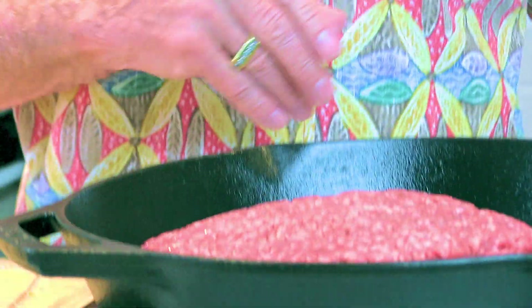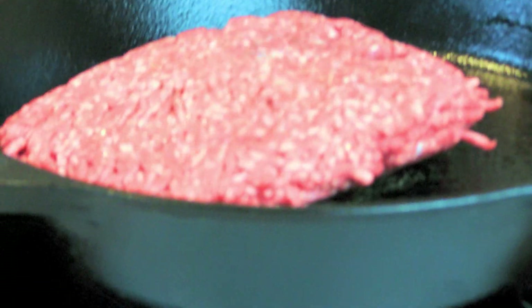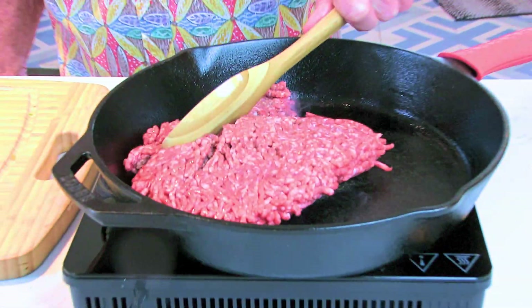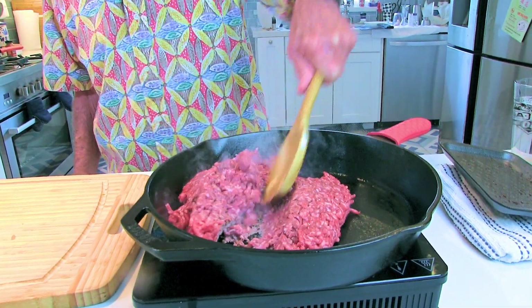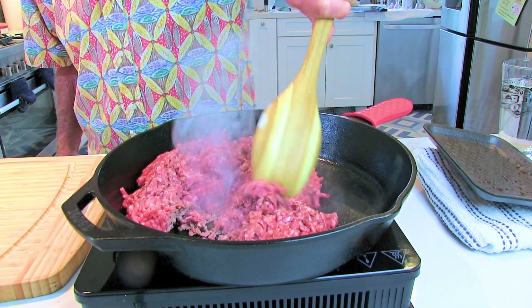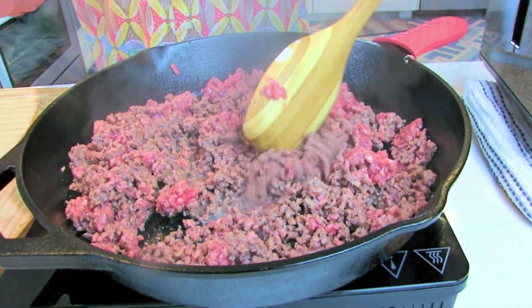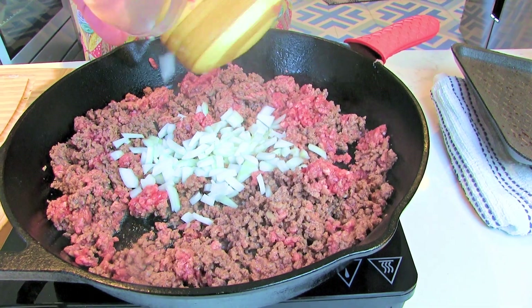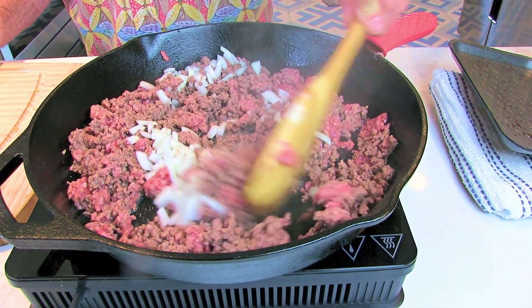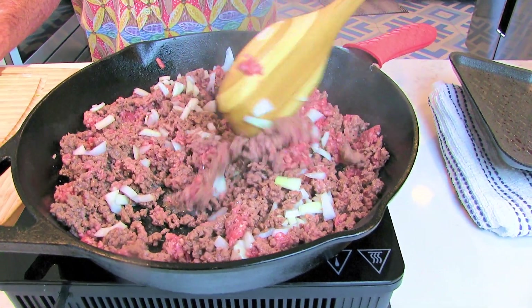We're just gonna dump that in there and brown the meat, then we're gonna add our ingredients — I'll tell you about those as I add them in. Our ground beef is almost done now, and we're gonna put in some onions. Just use a regular yellow onion; it doesn't matter, whatever onion you want — sweet onions work good too.